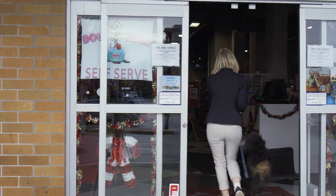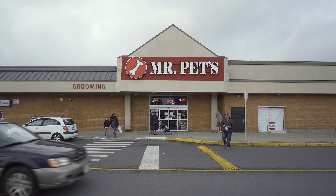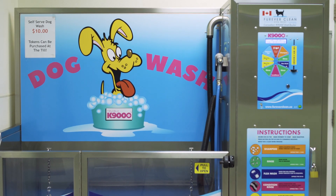Hi, I'm Evelyn from Forever Clean Dog Wash and I'm here at the Mr. Pet Store in Victoria, BC to show you how to wash your dog using the K9000 Self-Serve Dog Wash.